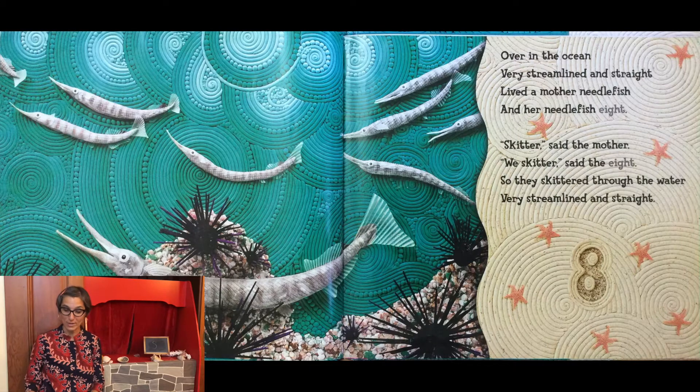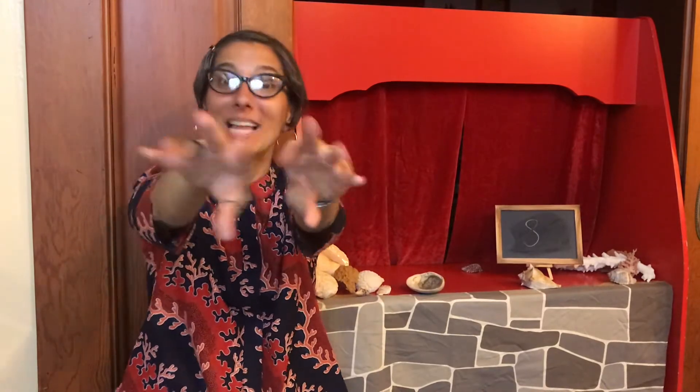Over in the ocean, very streamlined and straight, lived a mother needlefish and her needlefish eight. Skidder, said the mother. We skidder, said the eight. So they skiddered through the water, very streamlined and straight.